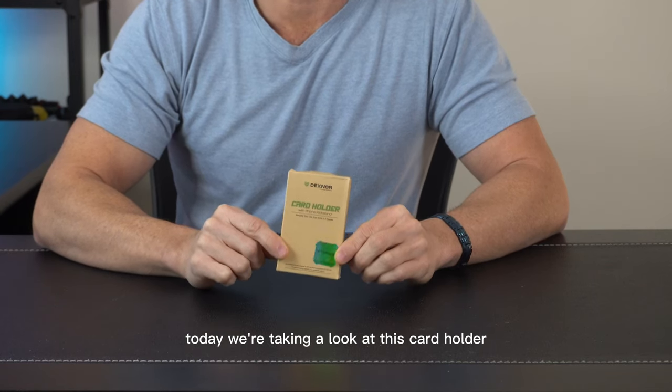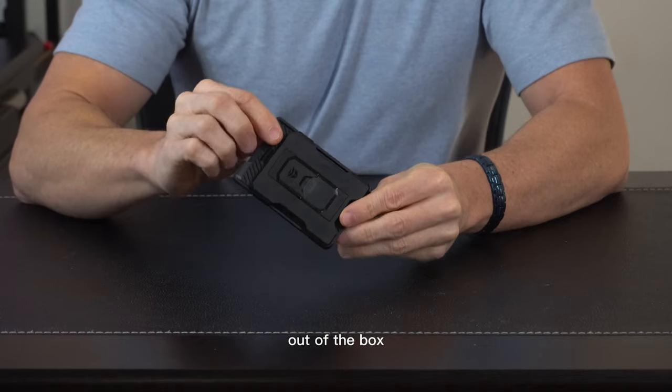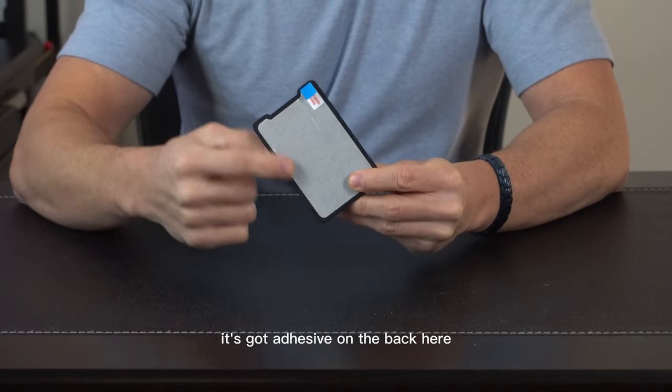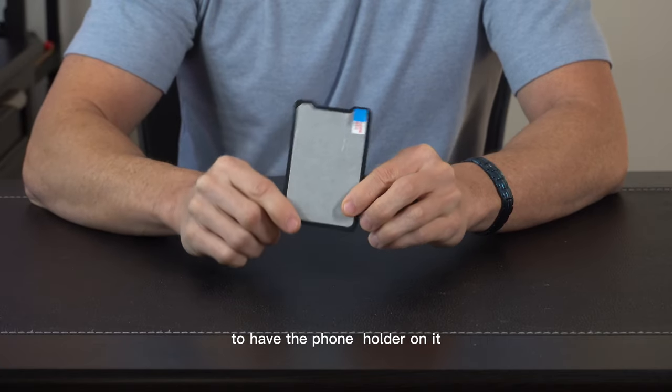Hey everybody, today we're taking a look at this card holder with a built-in kickstand for your phone by Dexnore. Let's open it up and check it out. Out of the box, this is what the card holder looks like. It's got adhesive on the back here that's going to stick to any phone large enough to have the phone holder on it.